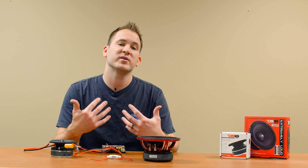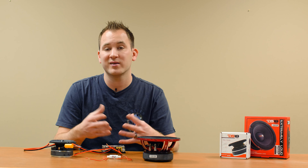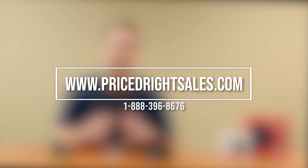Hopefully this video has helped you and given you a basic understanding of where to use the product and why. If you have any questions, feel free to visit our website, PricedRightSales.com — there is a contact us page — or you can give us a call at 1-888-396-8676 and we'll be happy to help. Thank you for watching this video and we'll see you next time.